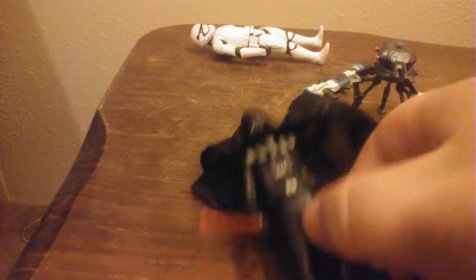Darth Vader here has — I don't know what this is supposed to be — like an angry hand? A Force grip hand? I will choke you with two deaths. I'm not sure which Vader this is actually supposed to be, because he's not in The Force Awakens. I thought this was an all-new sculpt, but actually this is a repack. I believe this is a repack from a two-pack where there was Vader and Bespin Luke.